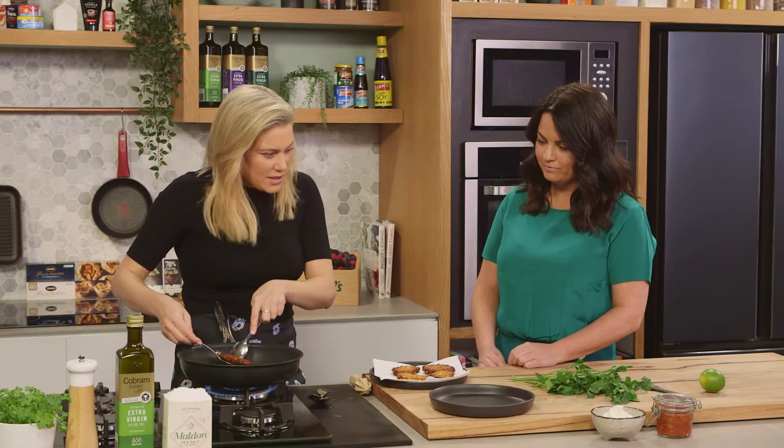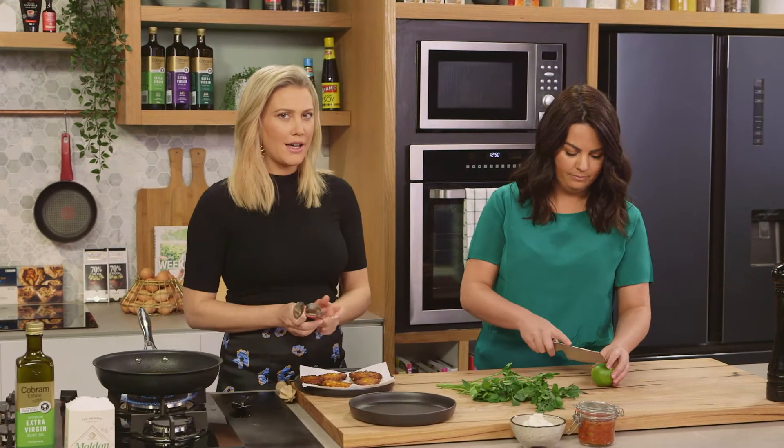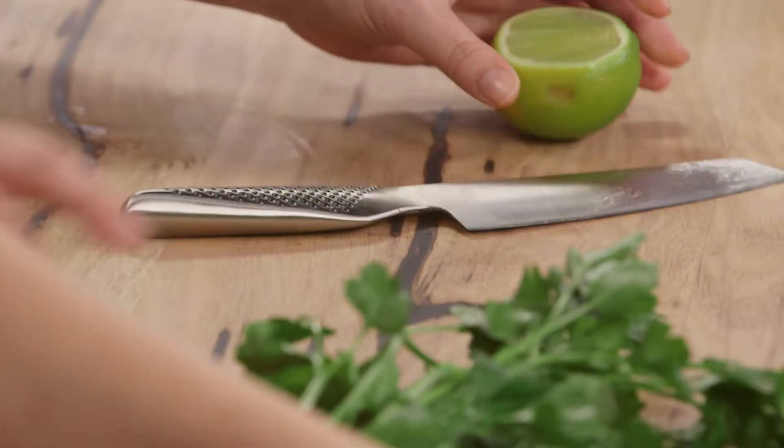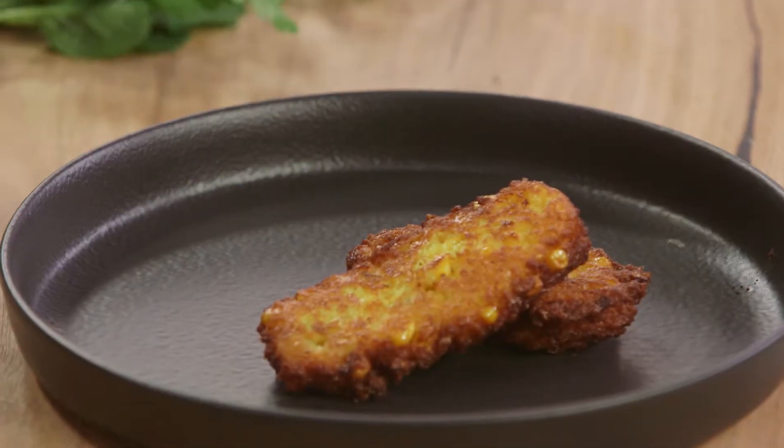Jackie, can you cut a wedge of lime? I really like fresh flavors with corn fritters. After draining on paper towel you'll see they firm up even more for crispiness, and then we'll gently place them on the plate.